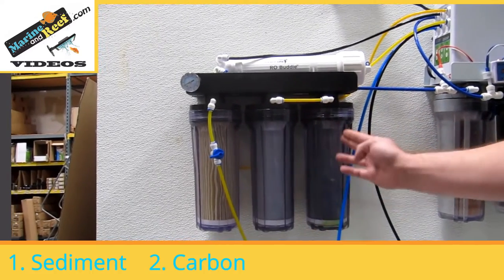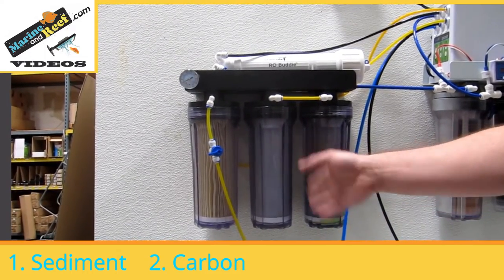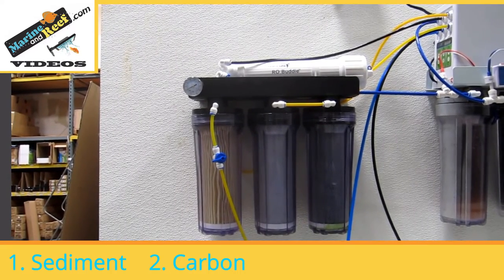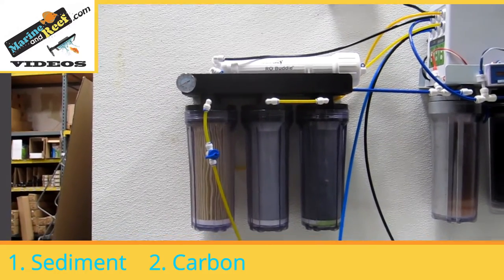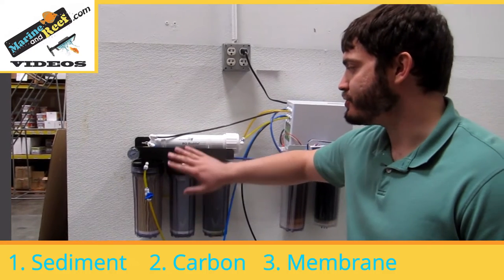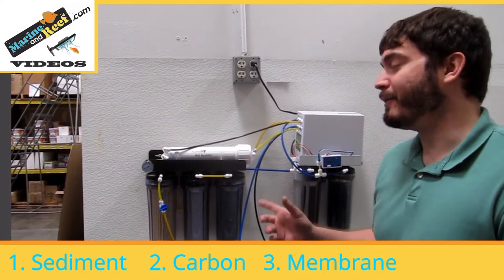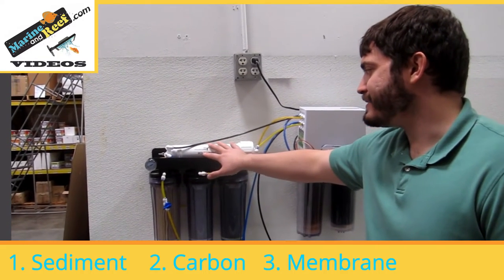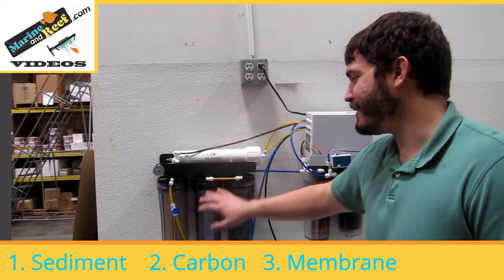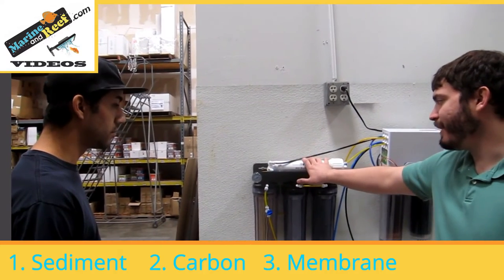The next stage is a carbon filter — we have one right here and right here. Basic setups are going to have one; this one has been upgraded to have two, and we'll address why later. The carbon filter is going to remove organics, odors, tannins. The most important thing it's removing is chlorine, and that is by far the single most important thing — because the next stage, the actual RO membrane, is doing most of the work and chlorine will absolutely destroy the RO membrane. Sediment and carbon filters are commonly $10 or less. Membranes range in price from $40 to $80, so if you don't replace the pre-filters and your membrane dies, you're going to wish you did.